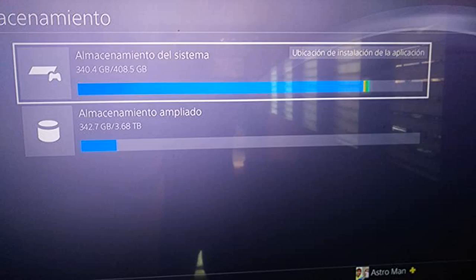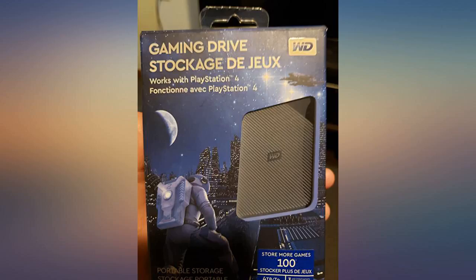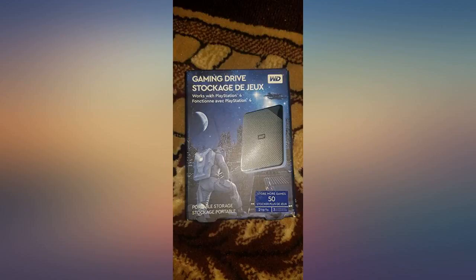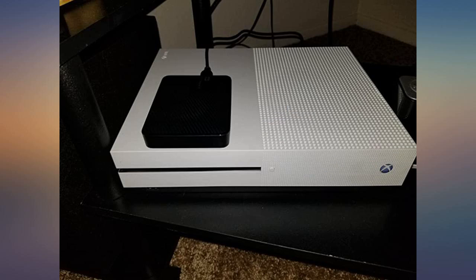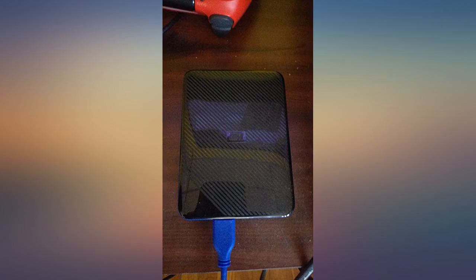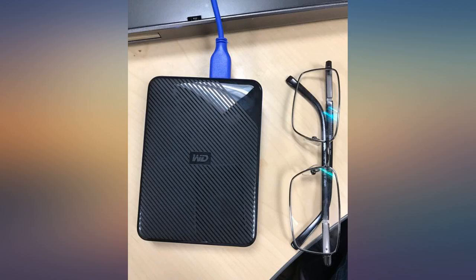For a while I was getting worried about having to buy a new console for more storage. I looked around and found the WD 2 terabytes My Passport X for Xbox One portable external hard drive. The reviews were great. I ordered and kept my fingers crossed. I'm very pleased to say that this was a very great buy on Amazon and worth every penny. The setup was so easy — just followed the instructions my Xbox One gave me.